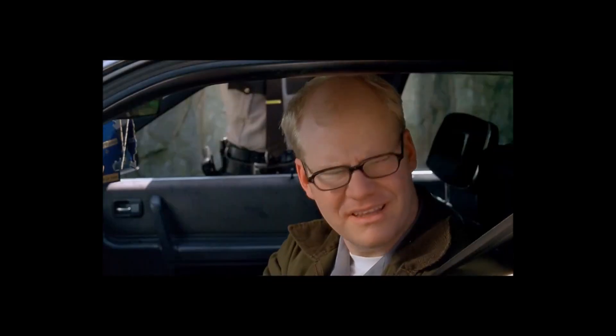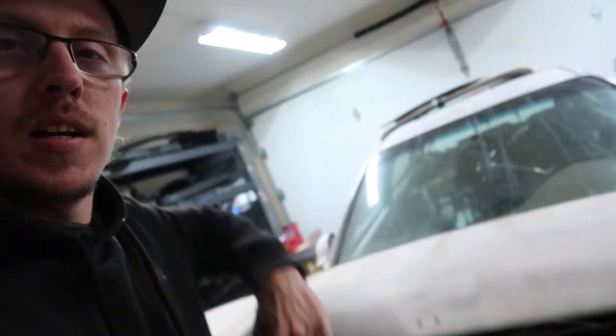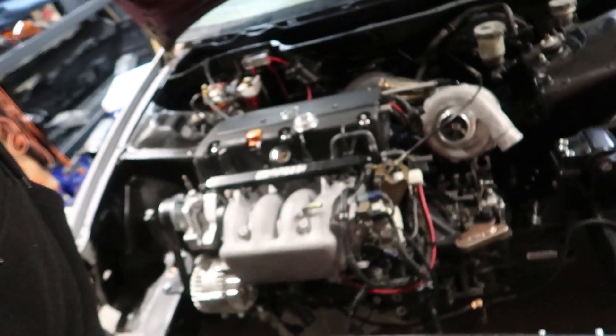Right now we've got some very important things going on because we got a race car to finish. Last thing we were working on was the front suspension — if you haven't seen that video you should go check that out. Right now we have down there in those boxes some 500 horsepower insane half shafts for our K-swapped EG. It's gonna need it, definitely gonna need it.